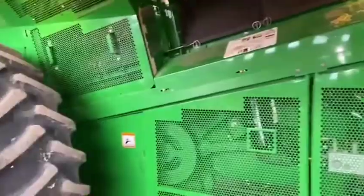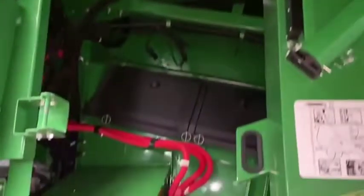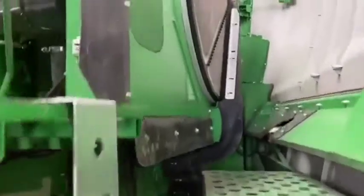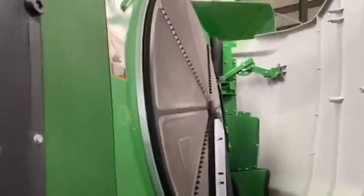Here's the inside of the combine with the gullwing doors open — very clean, totally gone through from our service department. Engine compartment and rotary screen.